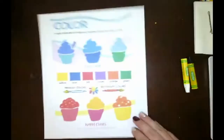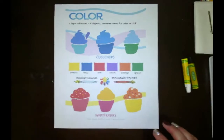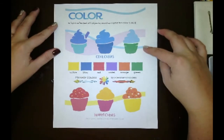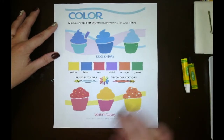We need to talk about color before we begin. I want to address the color concept of warm and cool colors. Our cool colors are your greens, blues, and purples. Our warm colors are red, orange, and yellows.